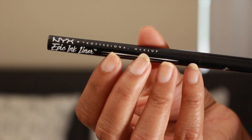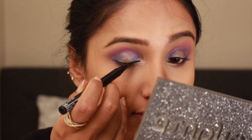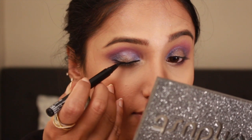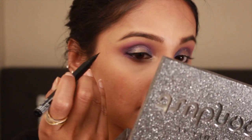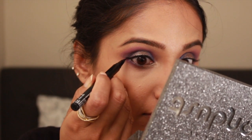I know my makeup process is all over the place in this video, but I felt like doing a small winged liner to give my eyes some definition and my lash line some thickness, using the NYX Epic Ink Liner.